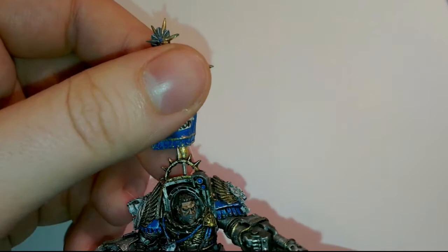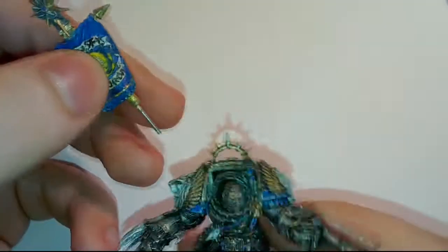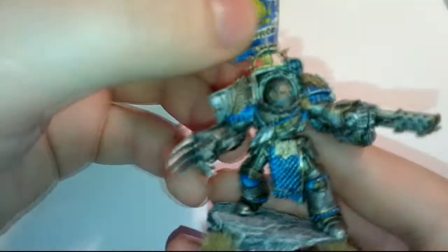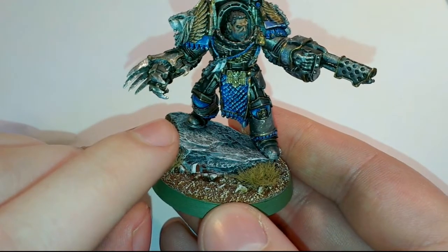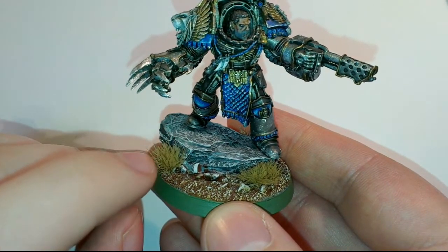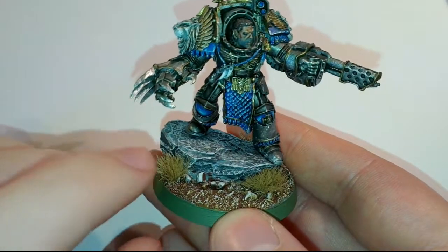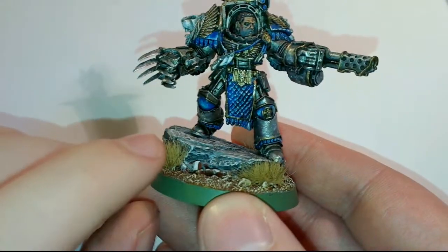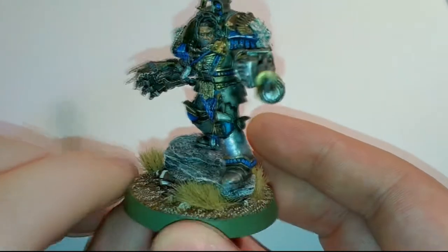All this is pinned so it's easier to transport. There you go — there's your pin and there's the hole there. The base was done as Codex Grey, followed by Fortress Grey, and then Shadow Grey. It worked out alright. These are Army Painter Winter Tufts on there.